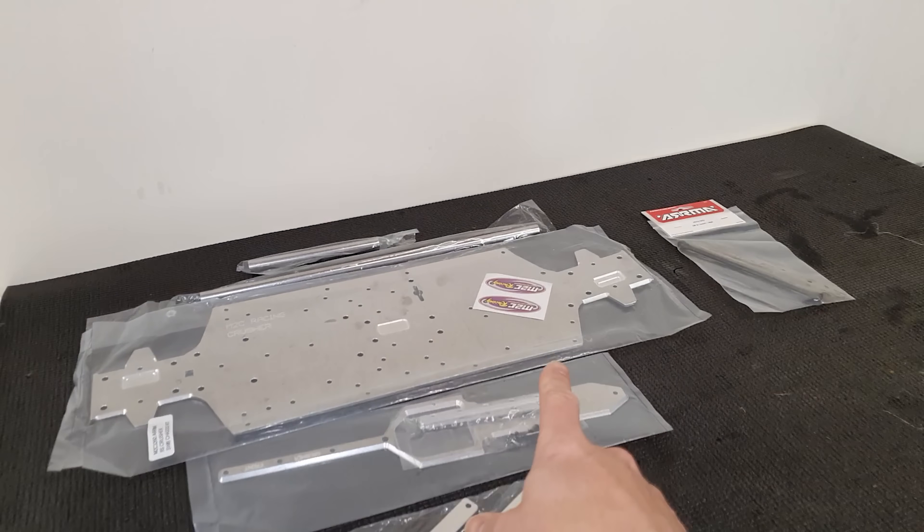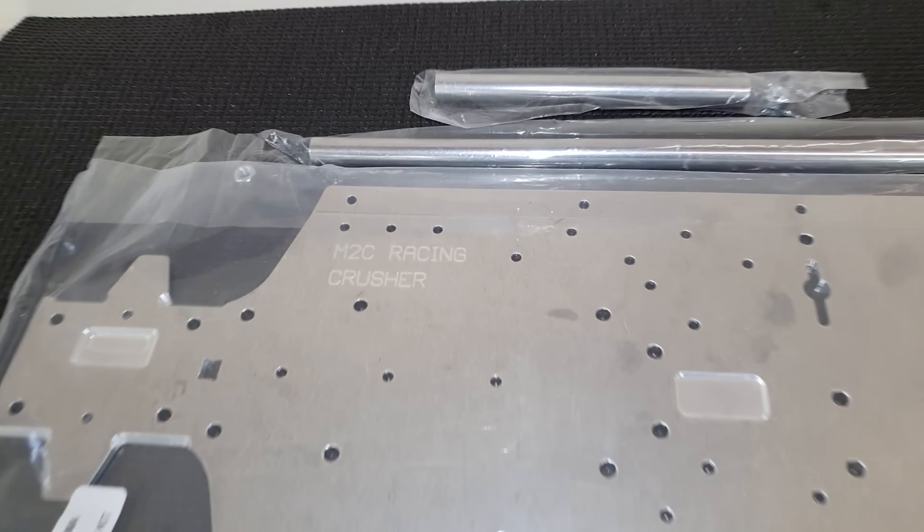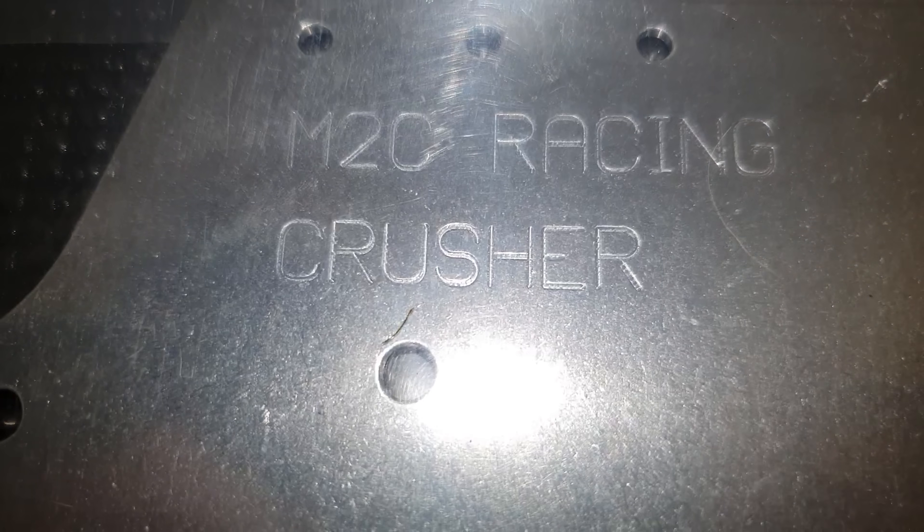M2C Racing have just sent me this — the M2C Racing Crush-A chassis.